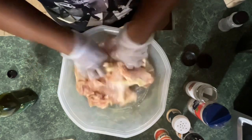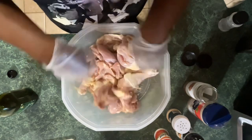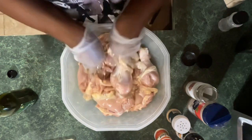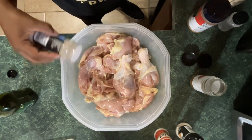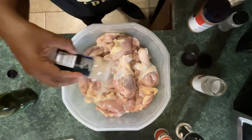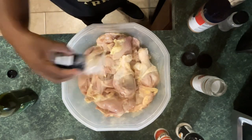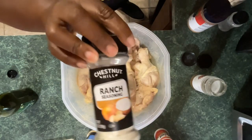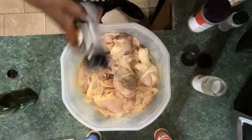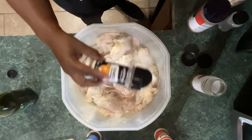The seasonings I'll be using are the standard onion powder, garlic powder, all-purpose seasoning, a little bit of Cajun seasoning, and also a ranch seasoning. The ranch seasoning is just like the recipes that call for a packet of ranch dressing mix, but I found it in a bottle, so I use that instead.